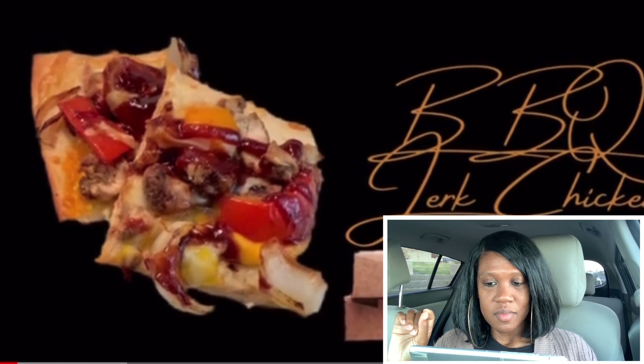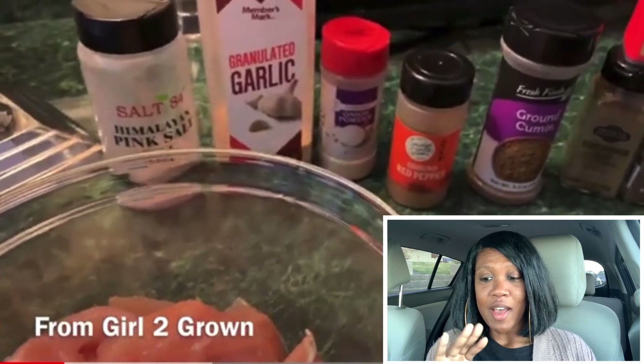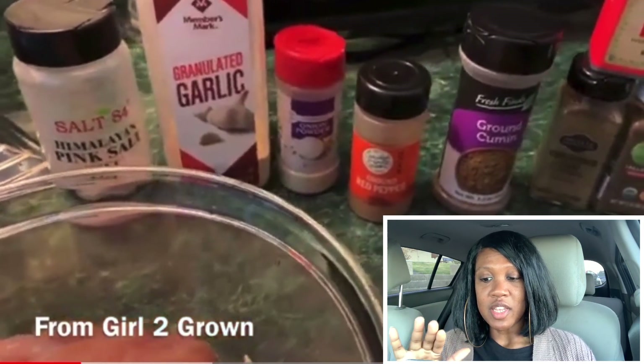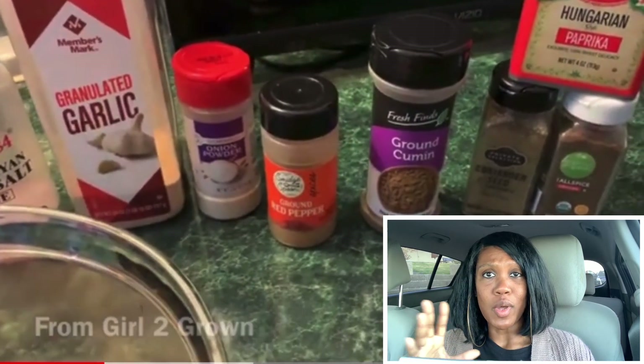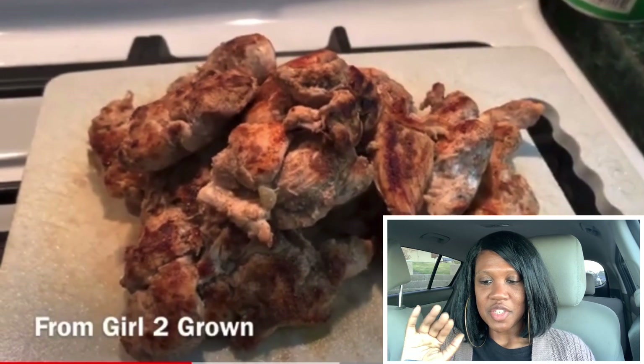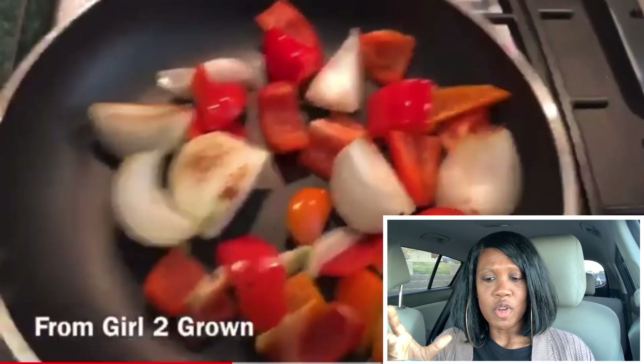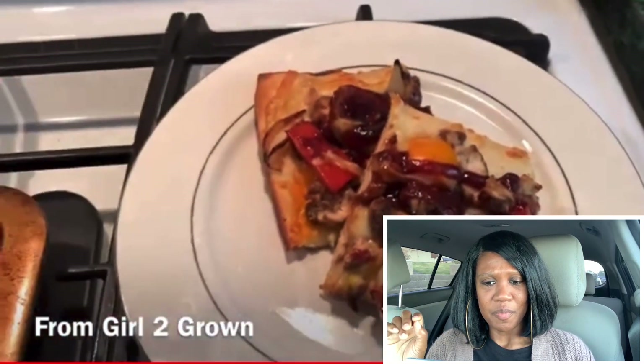Next up we have a barbecue jerk chicken pizza. You're gonna need your chicken — I'm using various spices trying to get as close to a jerk seasoning as I can, but you can totally get a jerk seasoning packet to make it easier. Get your chicken done, put whatever veggies you think would go good with this, throw it on there, have some fun — and have a ginger beer while you're at it if you like that sort of thing!